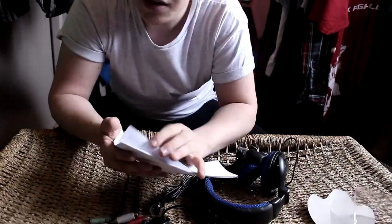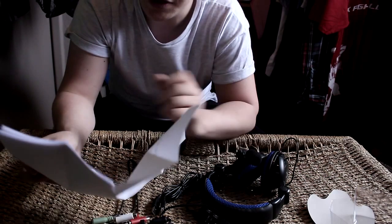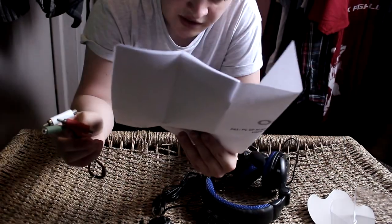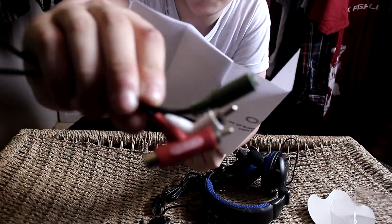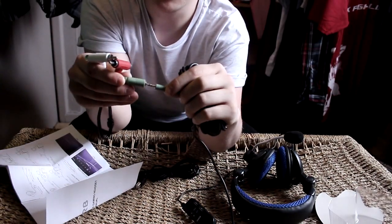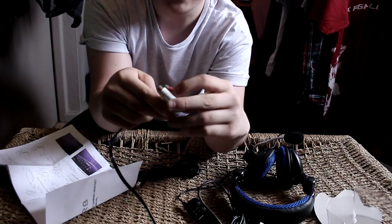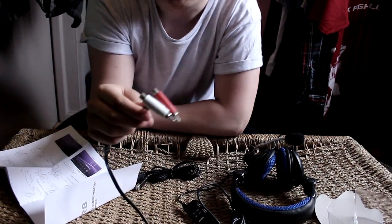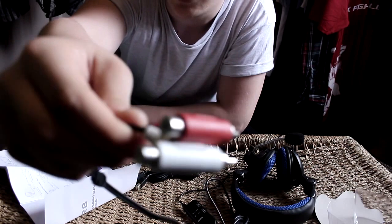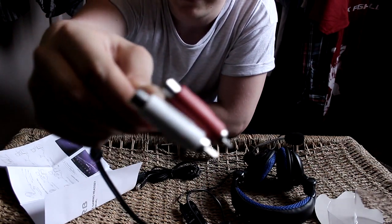So as I was saying with the cables, I'm going to tell you what each cable is specifically for. This cable here is used for the PlayStation 3. It connects to this device here — plugs into the headphone jack — and then your red and white component audio cables for your PlayStation will go into the back of these, which basically allows the headset to pick up audio.